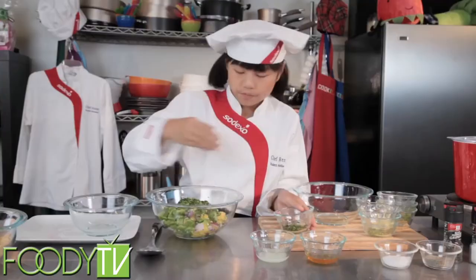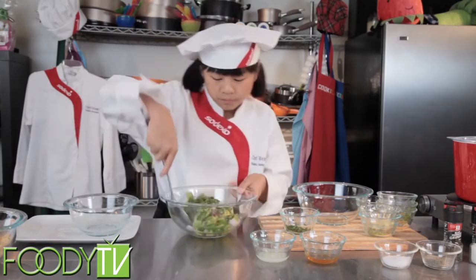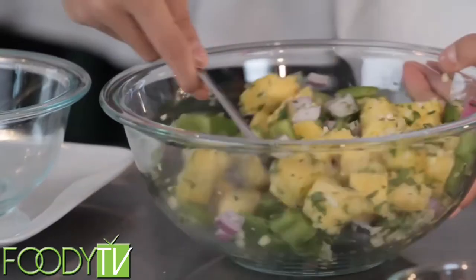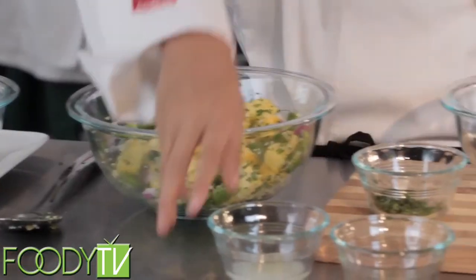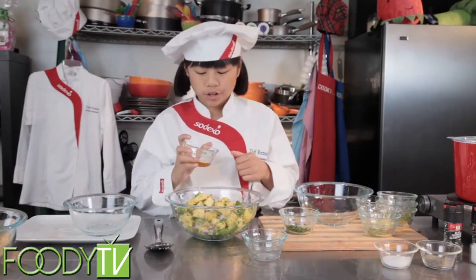Now we're going to mix this up a little bit. We want to mix all of our dry ingredients first — it just makes it easier to mix. Now we're going to add our wet ingredients: a little bit of lime juice. And remember, you always want to add any dressing or sauce right before you serve it, so that way your dish does not get soggy.